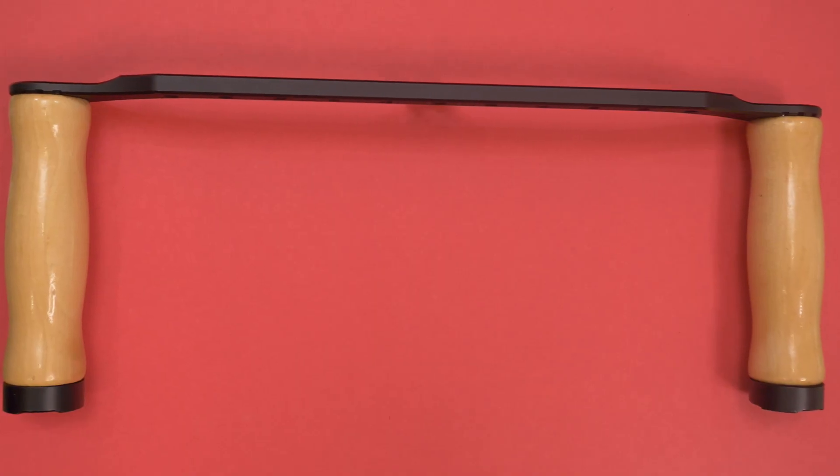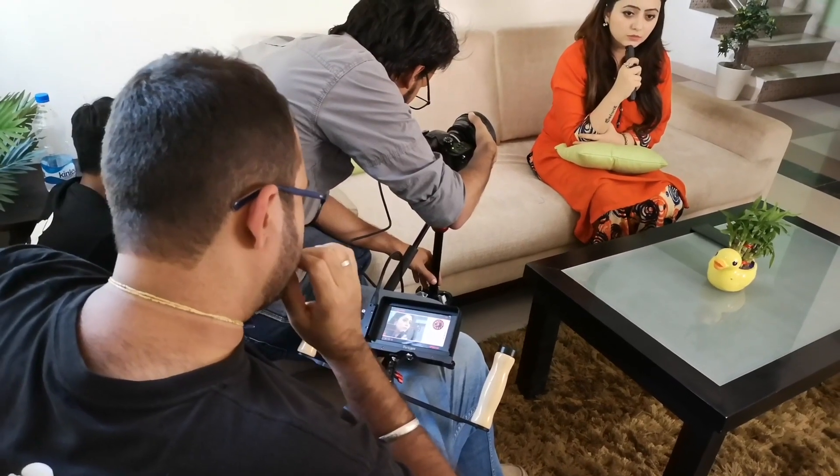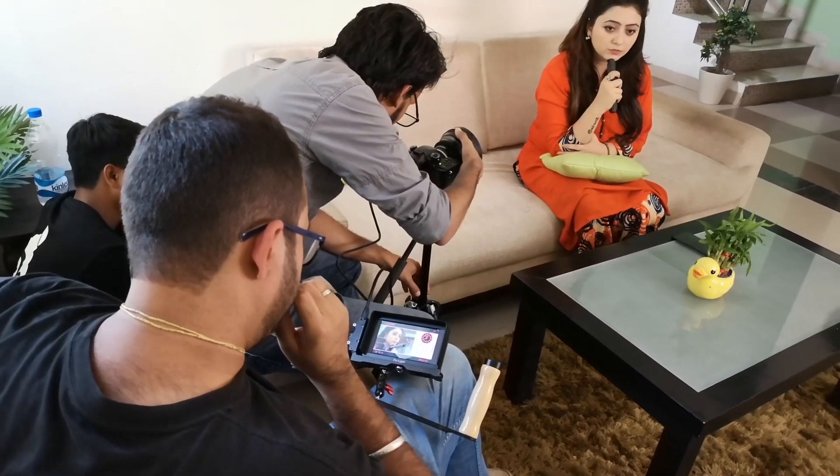Another accessory that enables directors on the field to use this as a director's monitor is the extended arm. You can mount the monitor onto it and using HDMI cables connect it to the camera, so the director can hold it close to their eyes in situations where the monitor or camera screen is not easily visible.